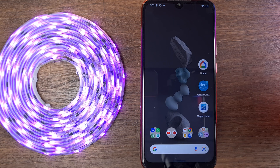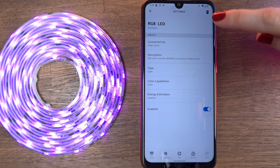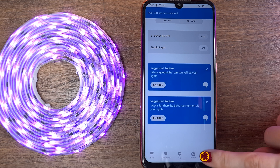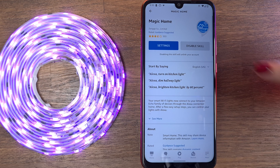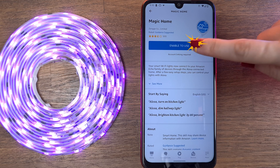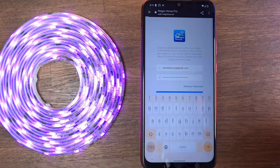Go back to the Amazon Alexa app, remove the smart lights from the devices list, and disable the Magic Home skill. Then re-enable it, complete the discovery process for the smart light, and you're ready to go.